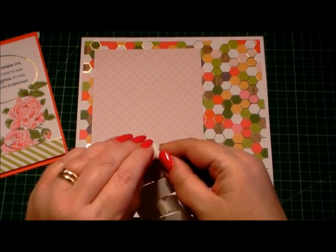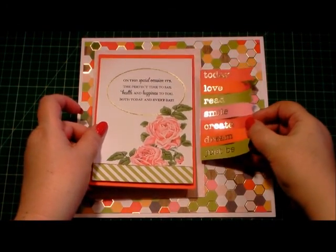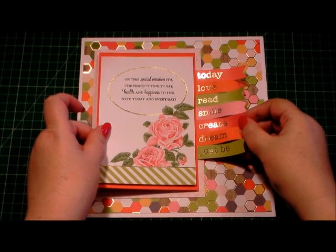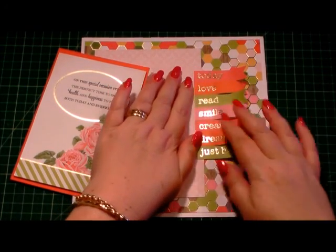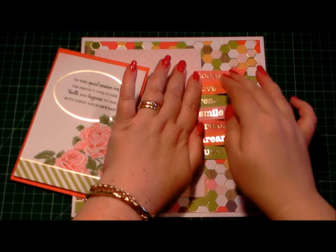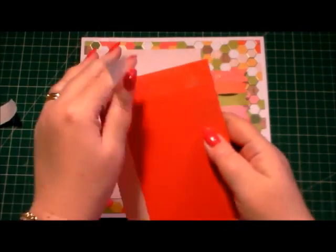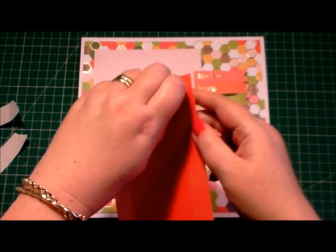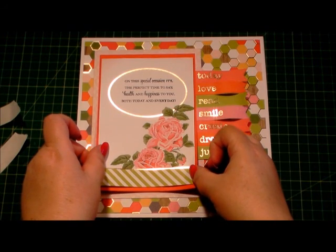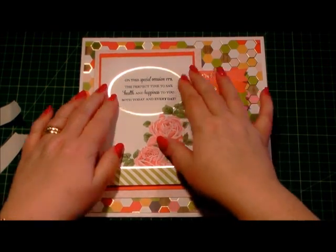I'll just peel off the backing of the foam pads and work out where that's going to go best — roughly about there. I'll just press that down. If it's not straight, I'm looking through the camera at a different angle than you would be, since you'd be looking underneath and at the side and at the top. On the back of our sentiment that we've just matted and layered I've already got double-sided tape, which I'll peel off. We can add it over the top of the little flags we've just added. That sits nicely on there.